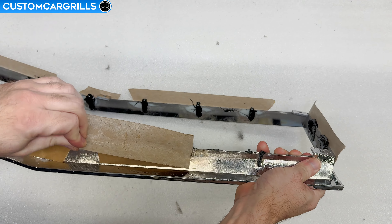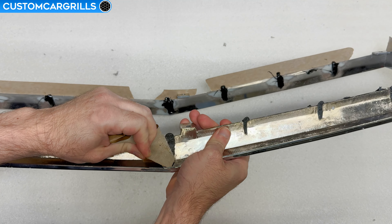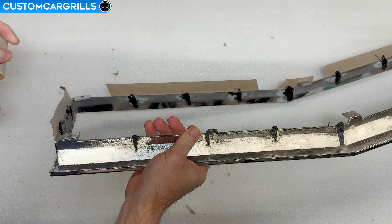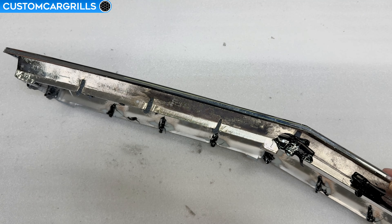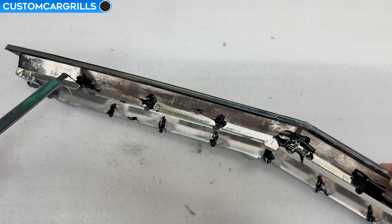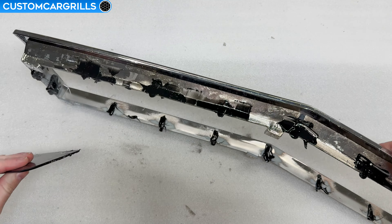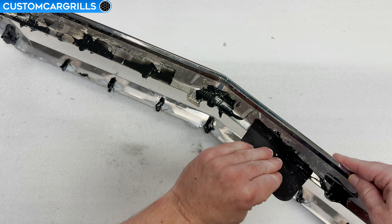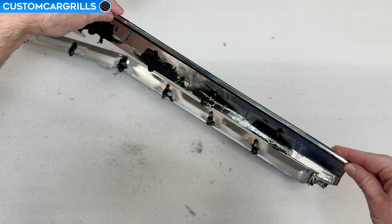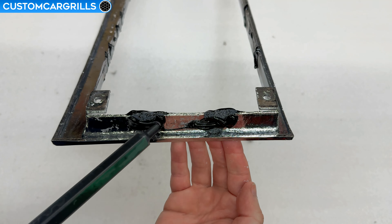I'll let it cure for about 30 minutes and then come back and remove the tape. While the front should be well covered, there will be some small gaps on the back where the tape was, so let's take care of those areas next. I'm going to go back in and fill the back with more epoxy to make sure there's good coverage all around the grill. Using a spreader will again help even out the coverage. Also, the tolerances on the outer part of the grill are much smaller than the inside, so I'd suggest not overdoing it here.